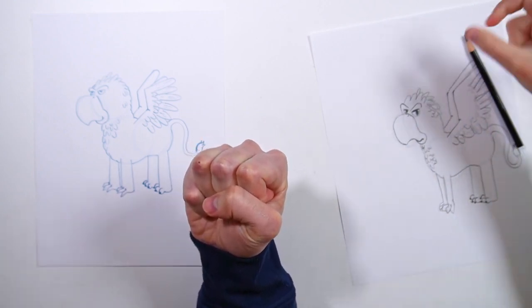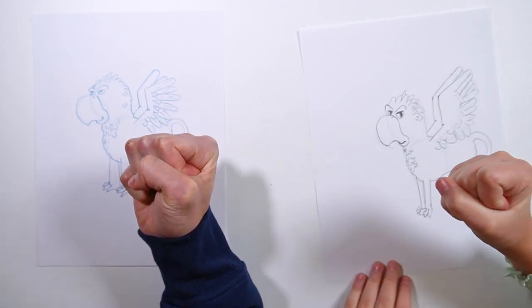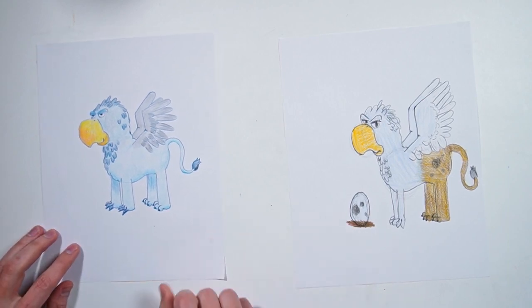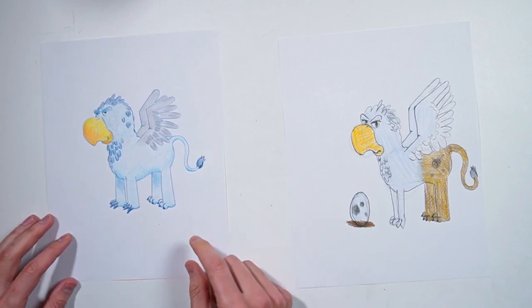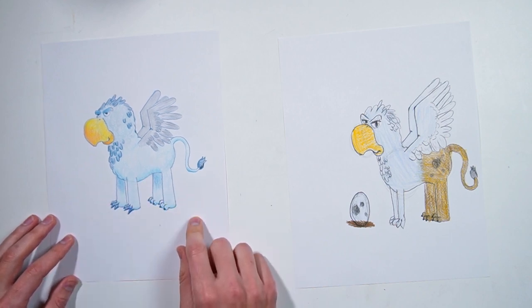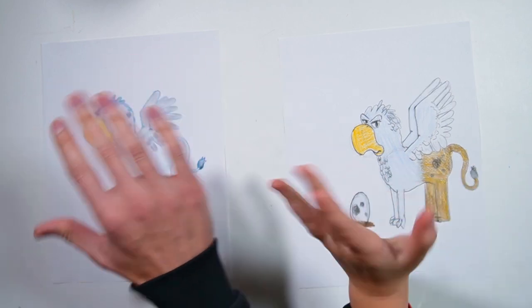And there we go! I think it's time for our mighty fists of color. Watch out, don't use your mighty fist on your pencil — ready, one, two, three — whoa! Yeah, nice colors! You've got a nice mommy griffin, or it could be a daddy griffin. Good job! Thanks for following along, see you next time, bye bye!